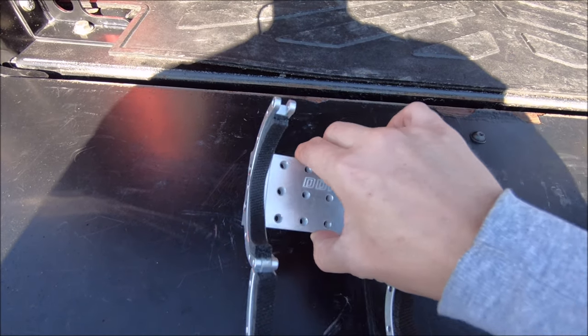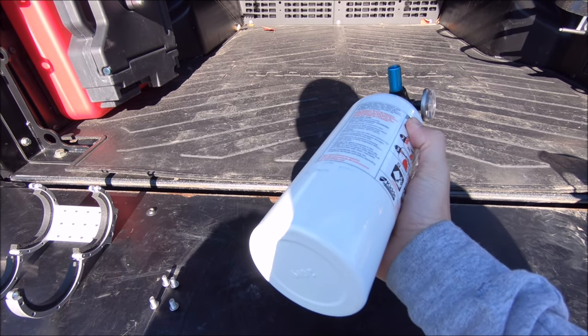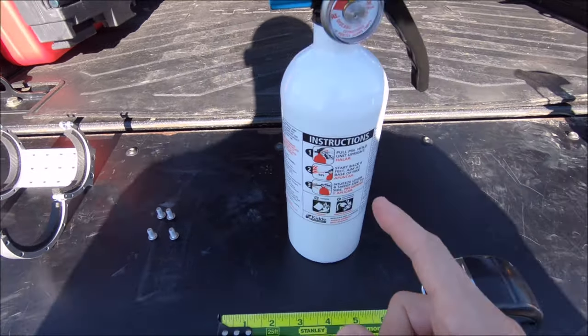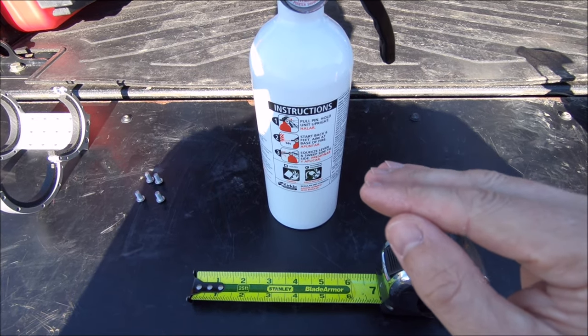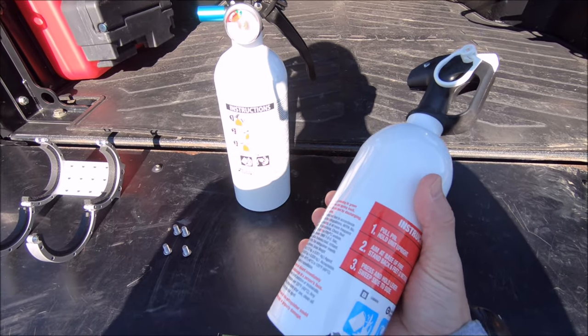This is the fire extinguisher I usually have mounted in the truck — it's about $15–$20 from Walmart. It does have a three-inch base, which is a little too much for the clamps. Desert Does It has a list of compatible fire extinguishers on their website, but those were all way more expensive than I wanted to pay. Don't worry though — I found one that works and I'll put a link in the description below.